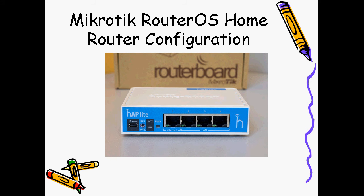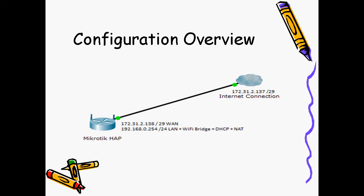Hello everybody. This video shows how to set up a MikroTik access router board following the network diagram in the picture.